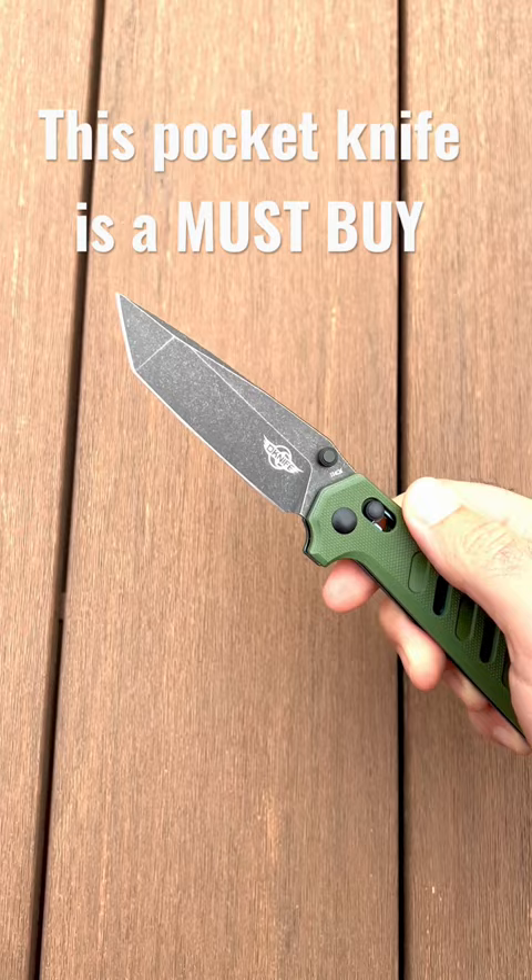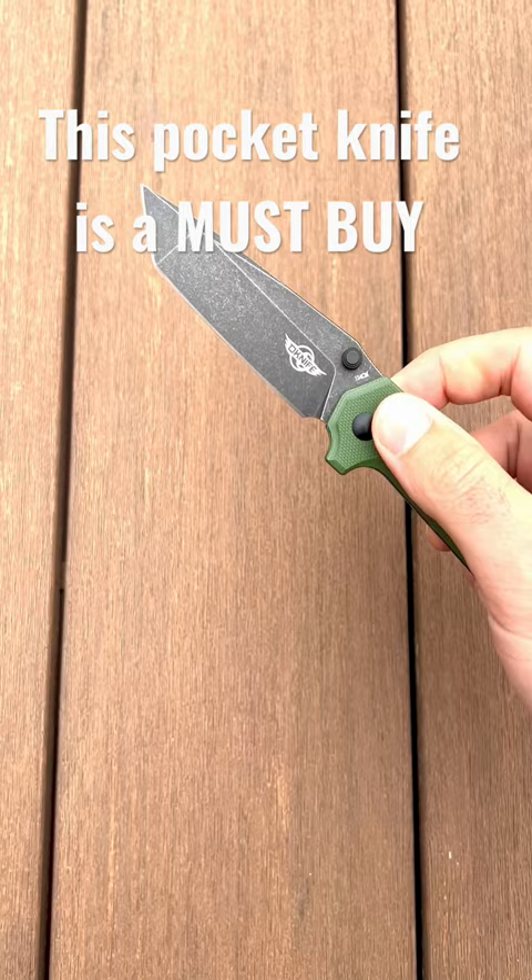It does have a 3.43 inch blade, and it weighs in at only 3.6 ounces. It's got incredible action — false shut action.